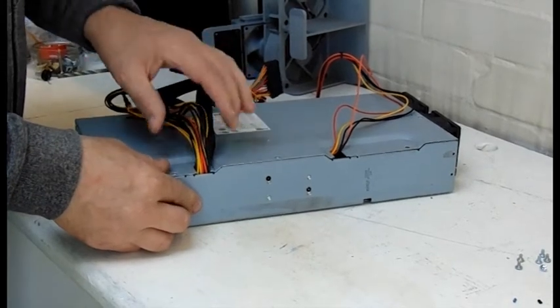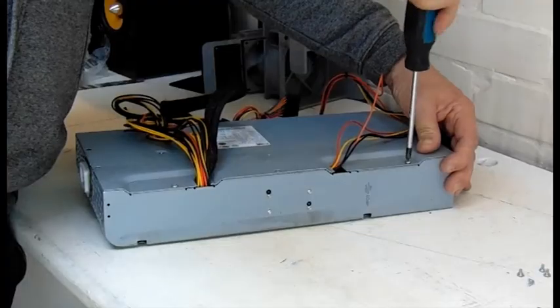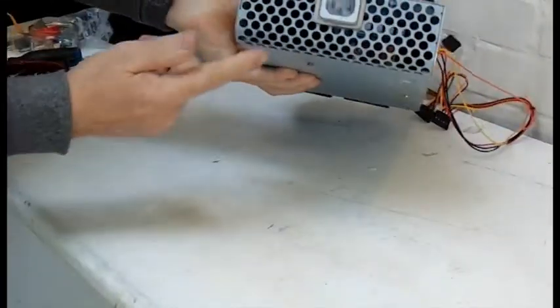Then just screw the case back together and it's all ready to go. I tested it with one of my mining rigs and everything worked fine, including the fans. I'm so pleased I kept this case — I really like the fact that it slots in place with the power supply input into the G5 case.